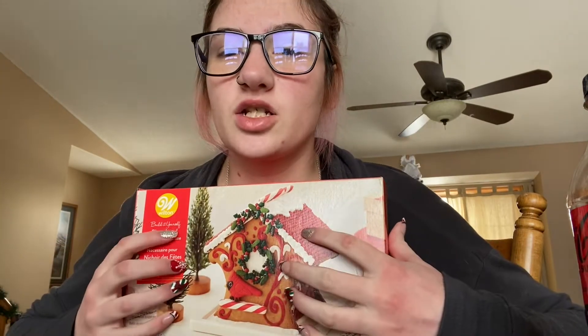Welcome back to my channel! If you're new here, hi, my name is Megan. In today's video, as you can tell, we are making a gingerbread birdhouse.